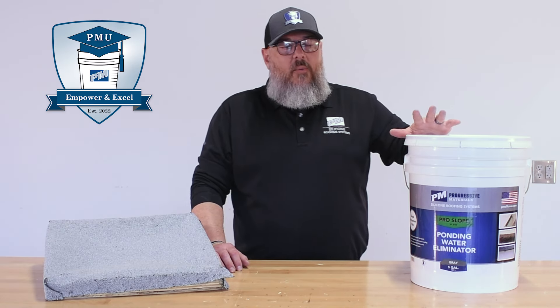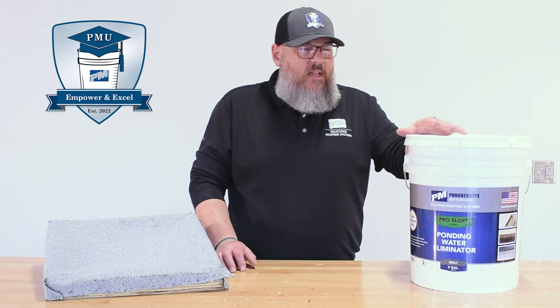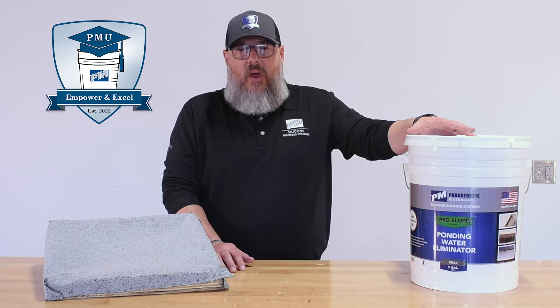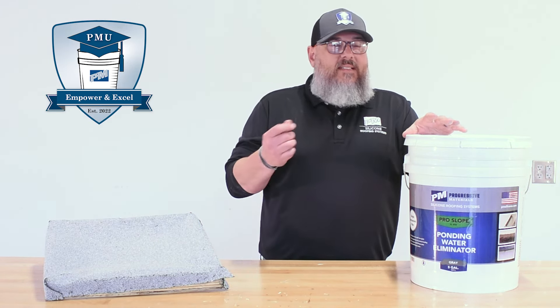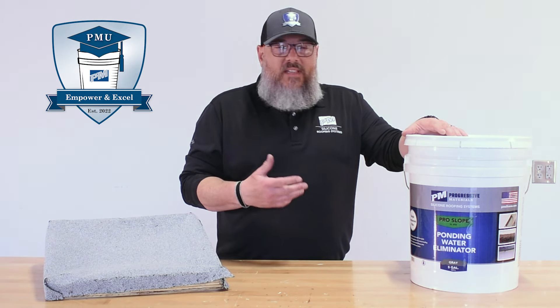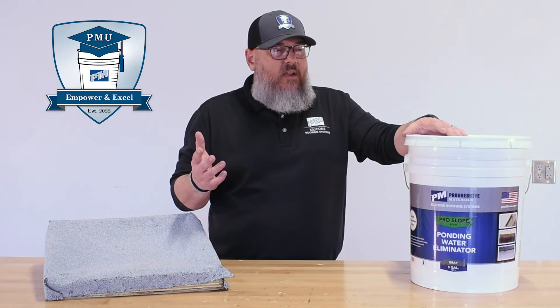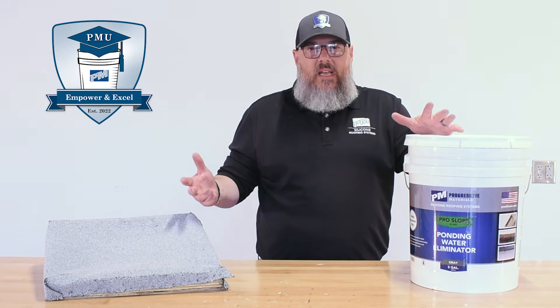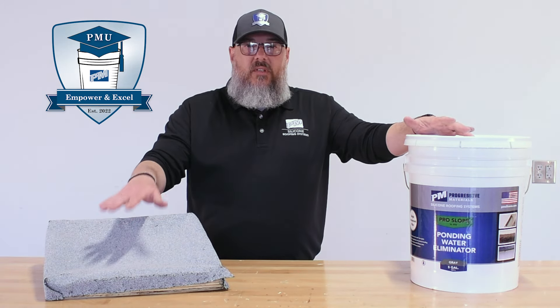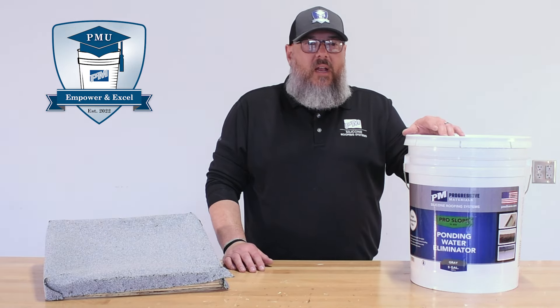Hey everybody, Jeff here with PM. Today we're going to talk about our SLA50 product. This is a ponding eliminator product. It is a trowel grade silicone product that has a small aggregate in it. This stuff performs just like wet concrete. If you have low spots on Modbit, TPO, or EPDM, this can raise those areas and eliminate some of that ponding water.